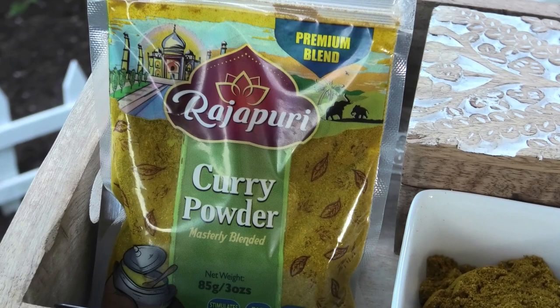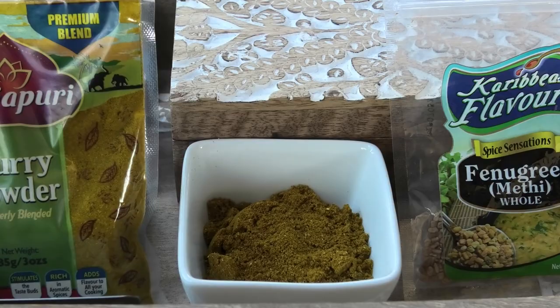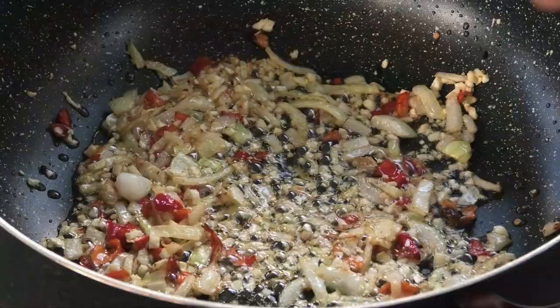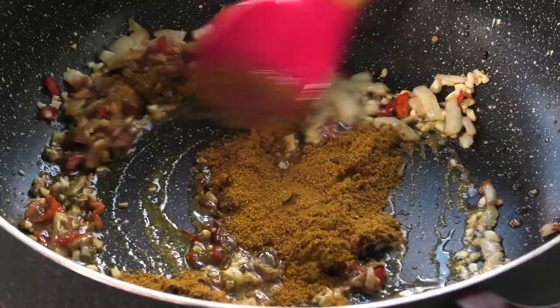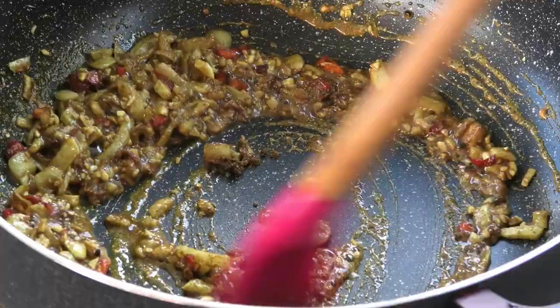Let's prepare our curry. I'm using the Rajapuri curry powder for this — it's a premium blend and it has so many wonderful notes, which is perfect for this recipe. So I'm going to add my curry powder to my aromatics and we're going to toast that on a low heat for about one minute. You don't need to toast it any longer than that.